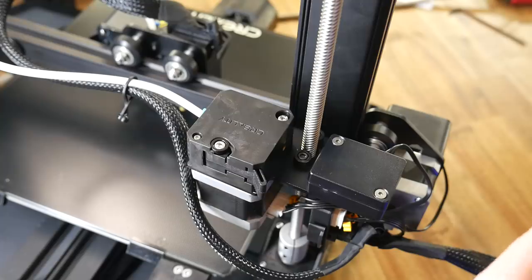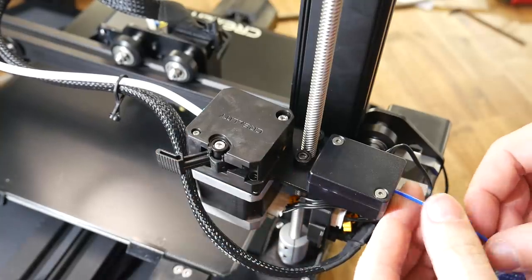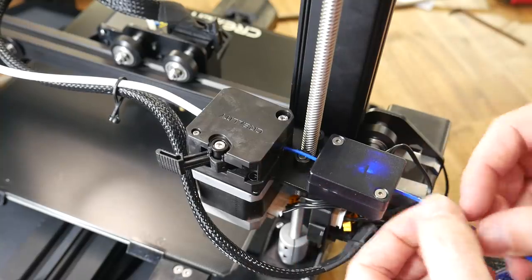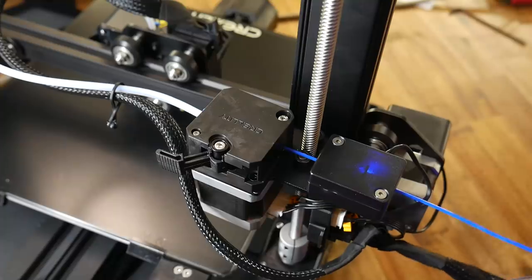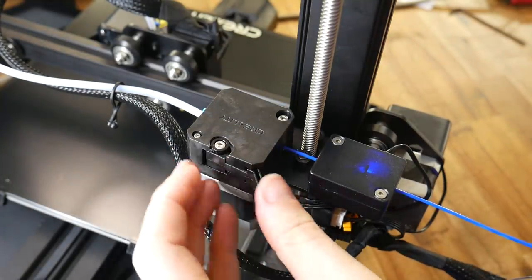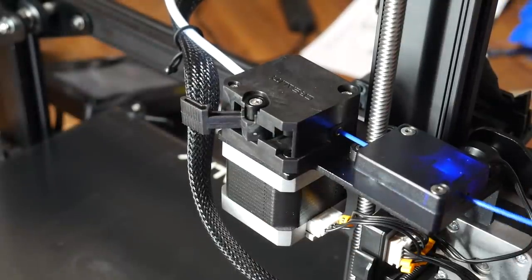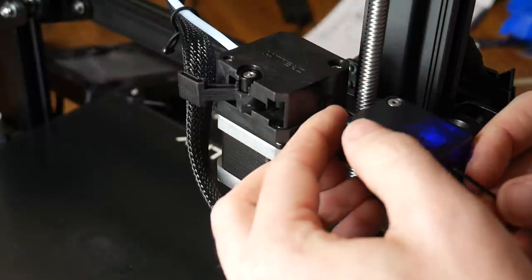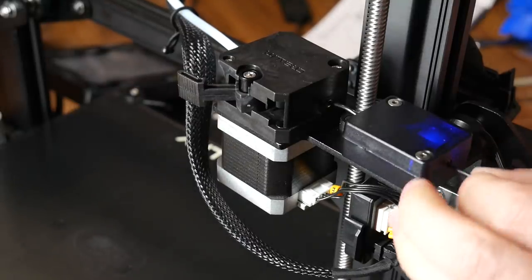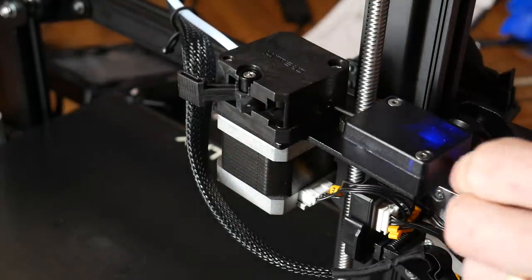How does the extruder work, and can it be replaced? A lot of people have been referring to this extruder as a Titan clone, but really the mechanism is quite different being quick release. When you want to load or unload, you swing the lever. This removes the tension from the internals and makes it easy to feed the filament straight through. When you're done, make sure to lock it back in place or nothing will print. Unloading is super easy — swing the lever, pull out the filament. Loading in something super flexible is still possible, but it's a little bit trickier to get your fingers in and around the filament run-out sensor. That small gap is what makes this hard, rather than the actual extruder.